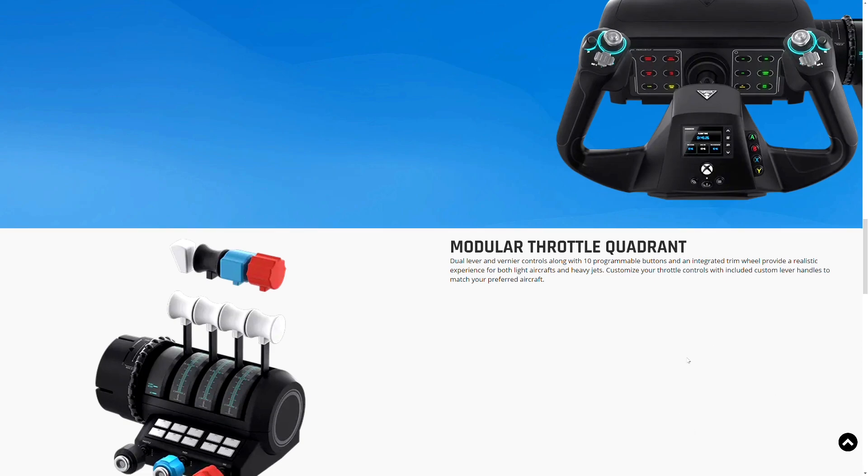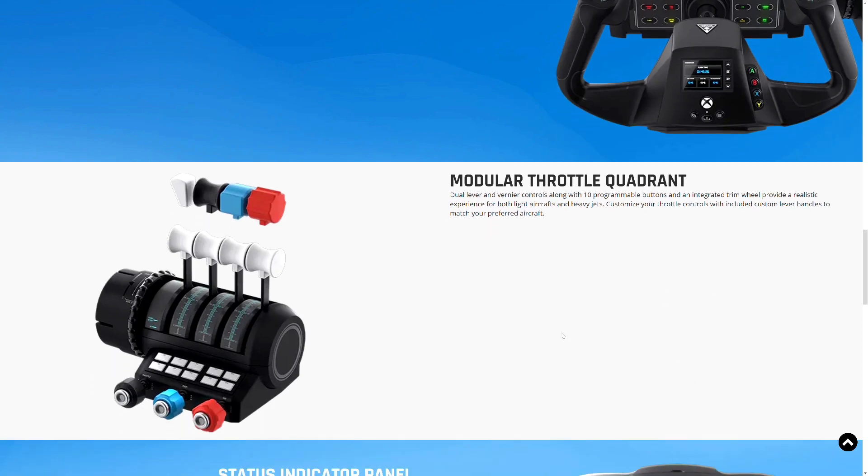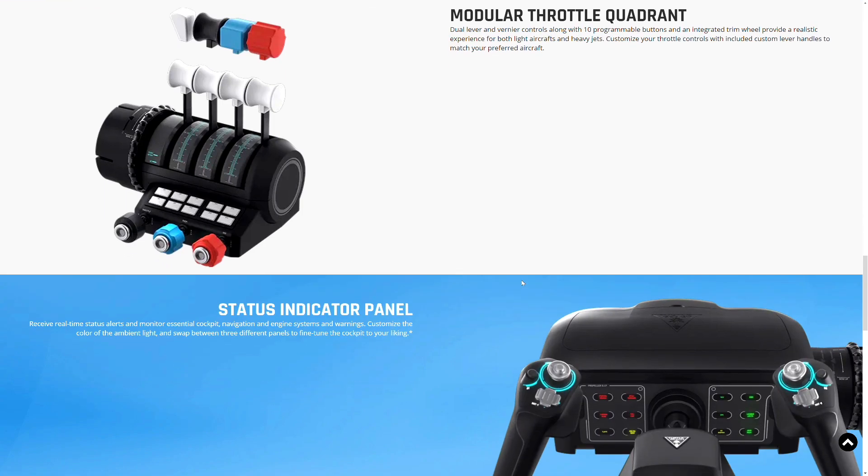It also has a modular throttle quadrant with a dual lever, vernier controls, 10 programmable buttons, and an integrated trim wheel to provide a realistic experience — compatible with both light aircraft and heavy jets. Whether you're flying a Boeing 747 or something smaller, you can configure the throttle quadrant however you want. That's why they call this a universal controller.